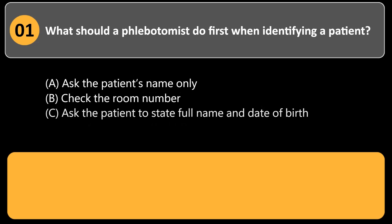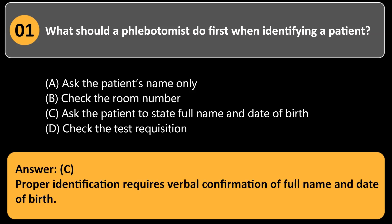What should a phlebotomist do first when identifying a patient? a. Ask the patient's name only. b. Check the room number. c. Ask the patient to state full name and date of birth. d. Check the test requisition. Answer: c. Proper identification requires verbal confirmation of full name and date of birth.